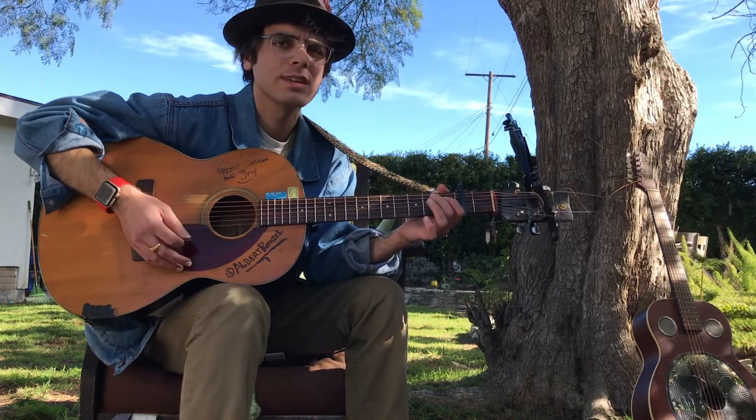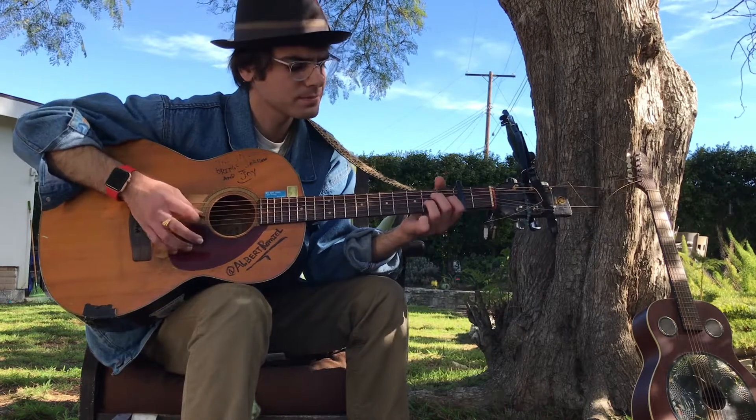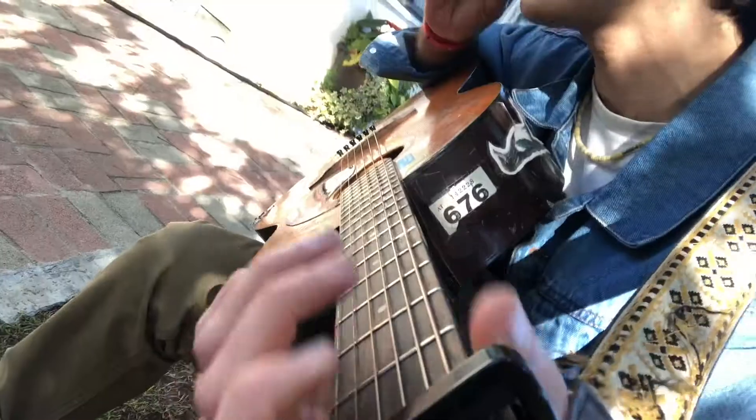You do what you want — you can even fingerpick too.